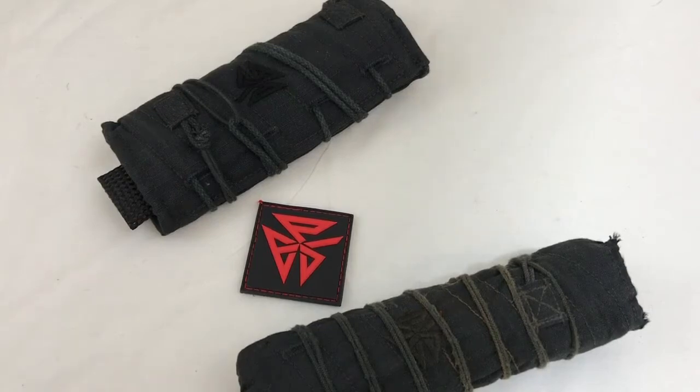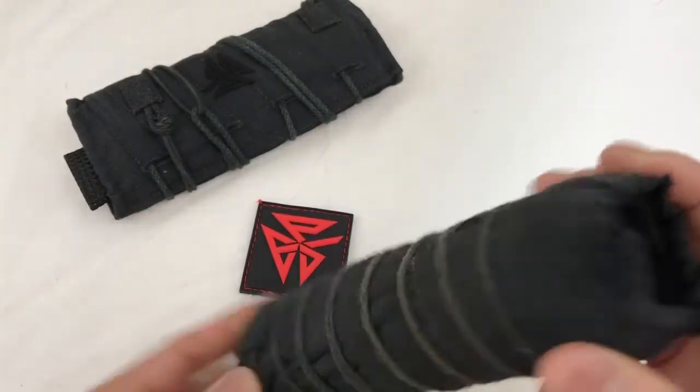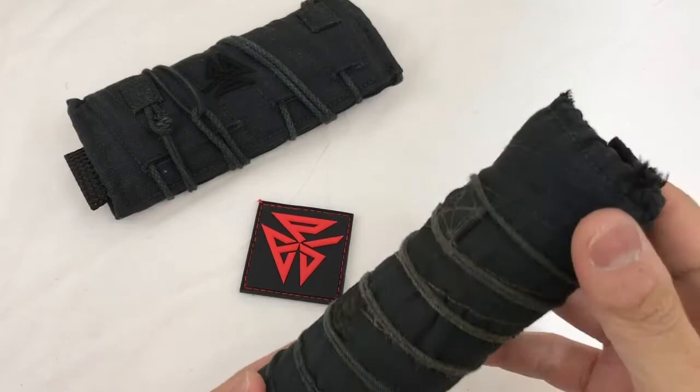Hey guys, a quick bit of information about Burn-Proof Gear and their suppressor covers. I've got a Gryphon Armament Wreck-E5 Mod 3 — it's a 5.56 can, 6.2 inches long. I needed a cover for it because I didn't want to keep burning my legs on it.